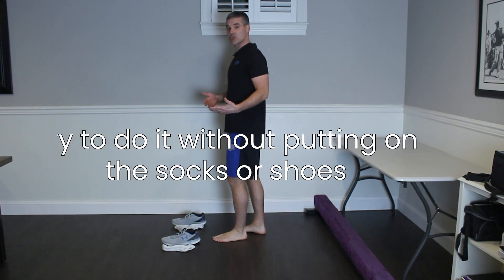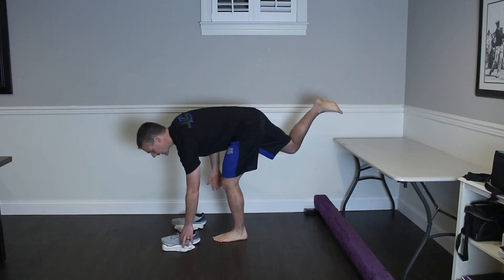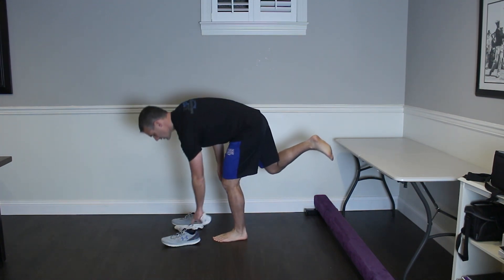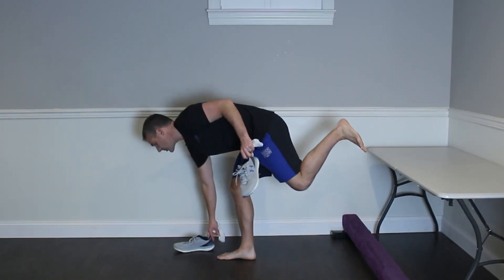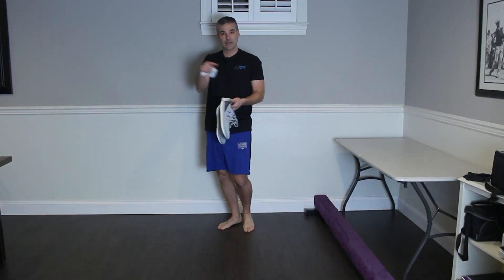Too difficult? Then just try to do it without putting on the shoe or sock — working on that straight leg deadlift. Grab your sock, grab your shoe, switch legs, grab your sock, grab your shoe. Once you can master that, then go and attempt that old man test in full.